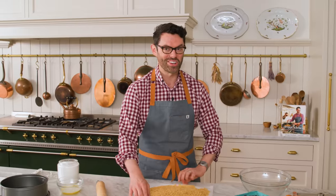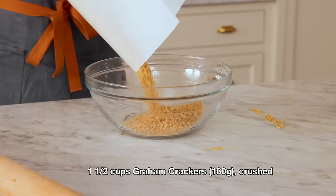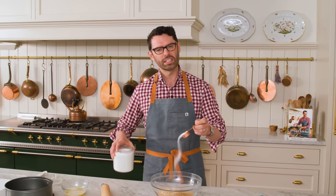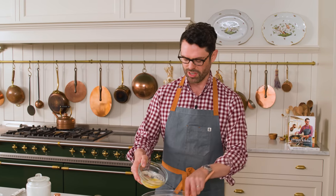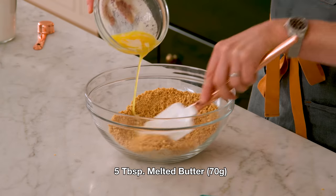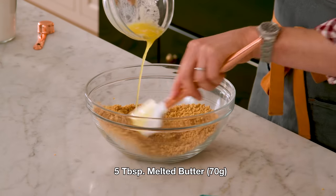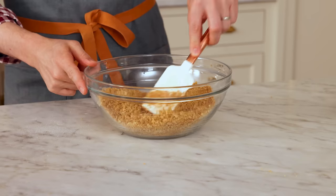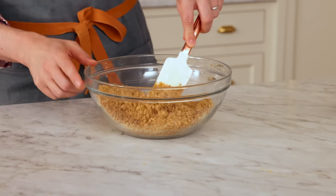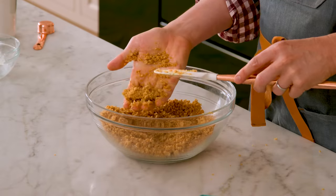Once your graham crackers are all crushed, pop them into a big bowl. Then we're gonna give this a little bit of sugar, just two tablespoons. Mix that sugar in and we're gonna add five tablespoons or 70 grams of melted butter. Just move it along as you drizzle the butter in — this will give you nice, even coverage. It's not gonna be like dough, but if you squeeze it together with force, it'll hold. That's what we're looking for.